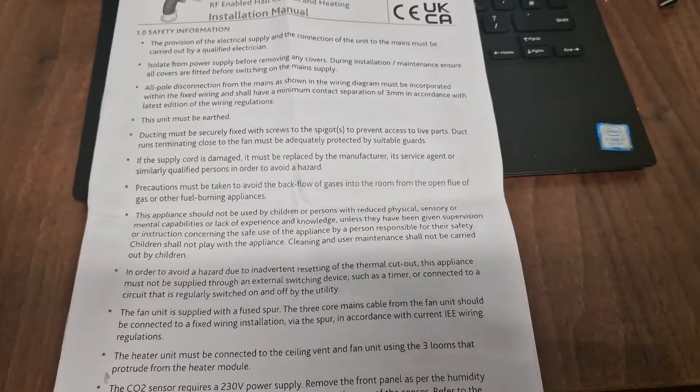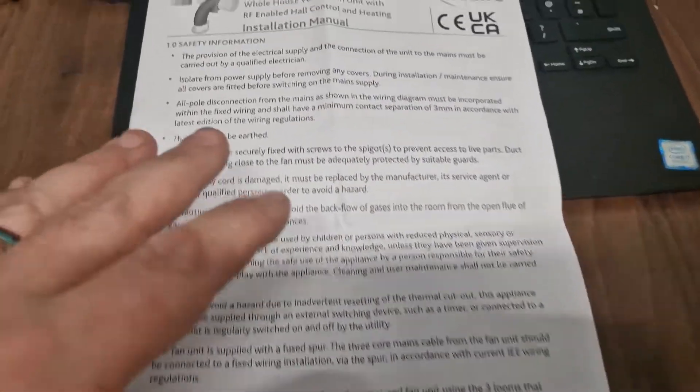We'll have a quick look at the instruction manual now and then we'll jump out to site and see this one going in. I just wanted to very briefly show you what is supposed to happen during the course of an installation.